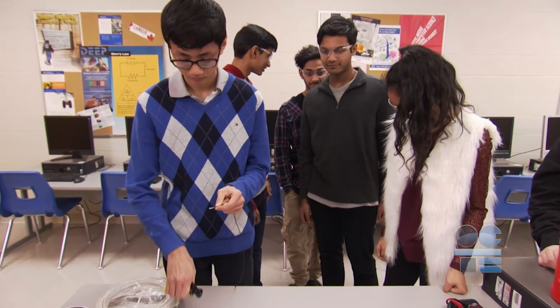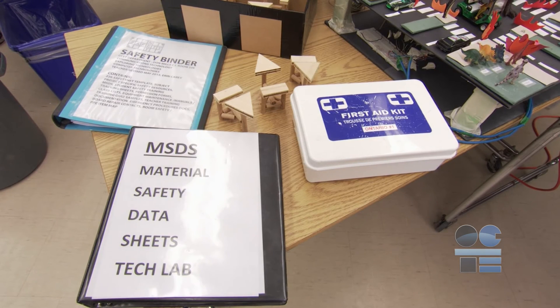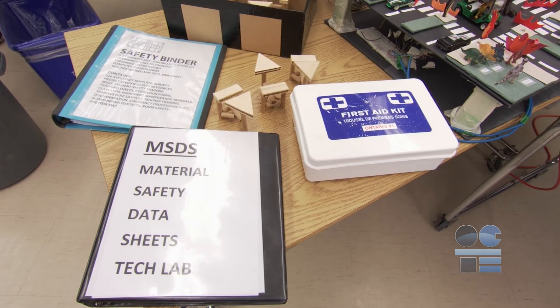Let's get ready for stripping and crimping some wires. Always know where the first aid kit is located in the room or in the main office, just in case we do have an accident. When doing wire crimping and stripping, we wear safety glasses in case the cut portions come off suddenly and fly in your face.